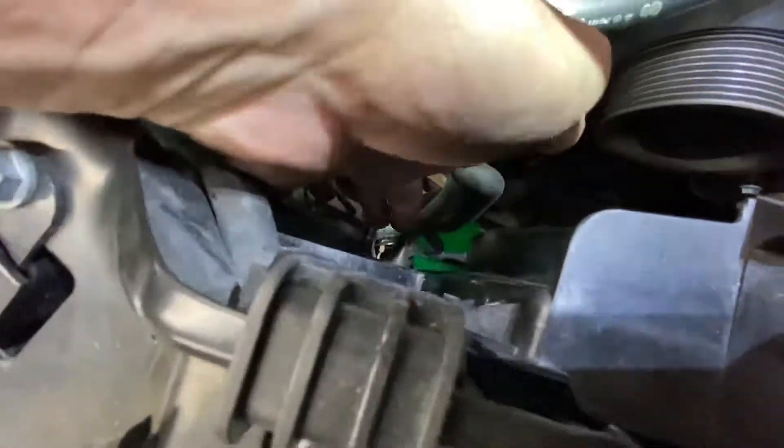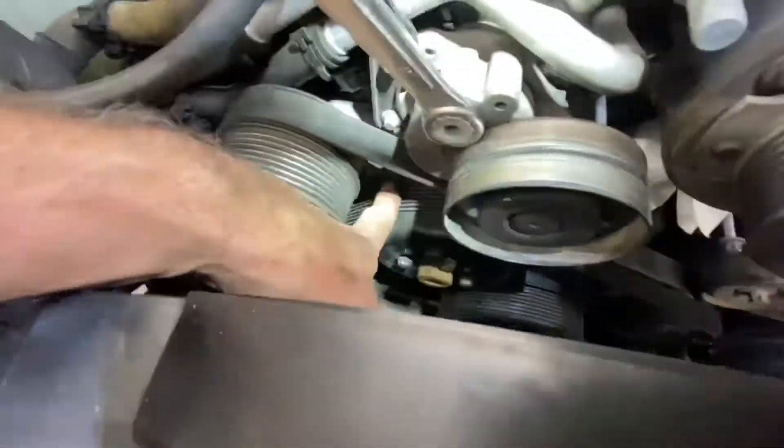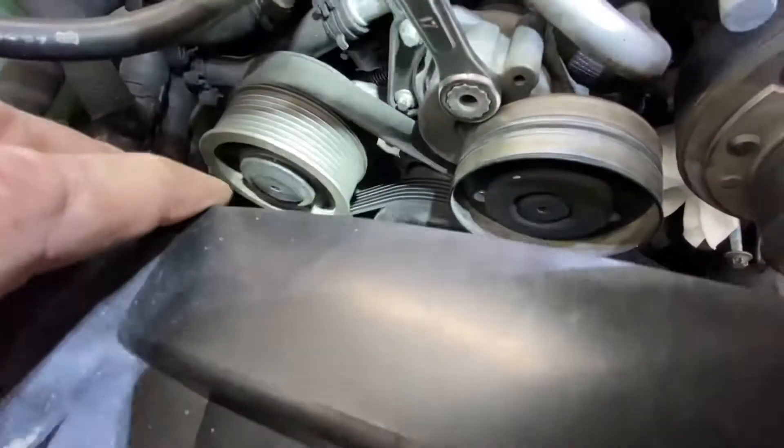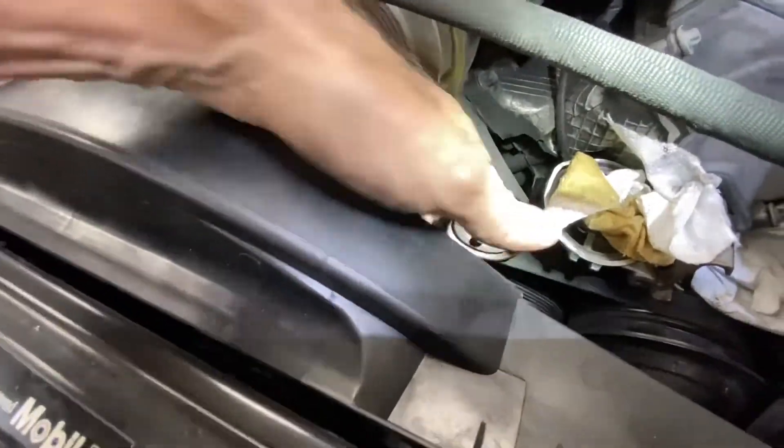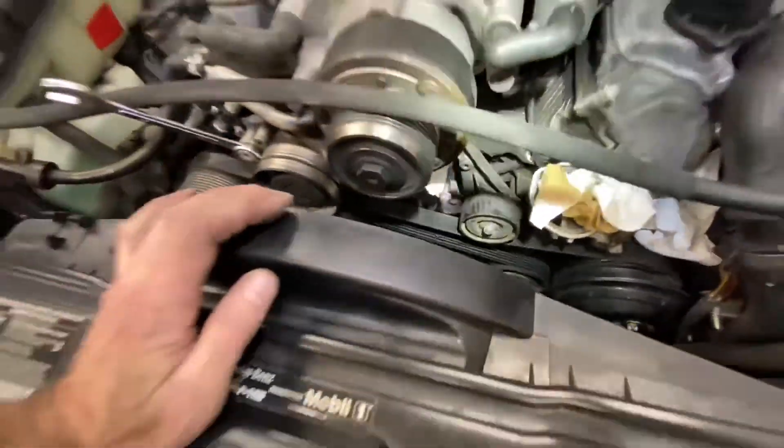This area is being blocked by what I assume is a trans cooler line — this thing right here. Once I get this fan out, I'll have a lot more room. I've loosened the bolts that hold the pulley onto the water pump. The water pump is located in this area. Everybody says do it while the accessory belt is on — it's easier to get the bolts off, and it was very easy. By the way, these bolts came out easily. It's an aluminum block, so I'm thinking maybe 10-12 foot-pounds tops, though I can't find the exact number.